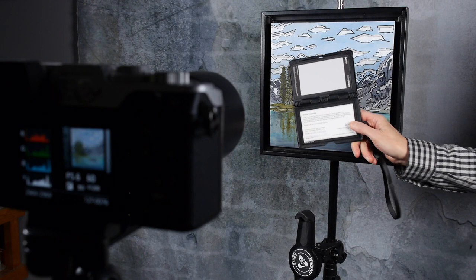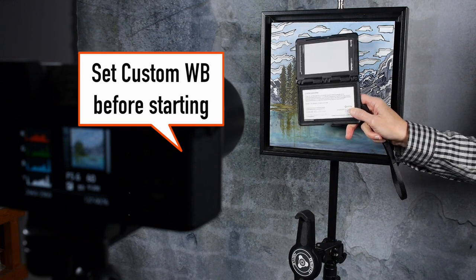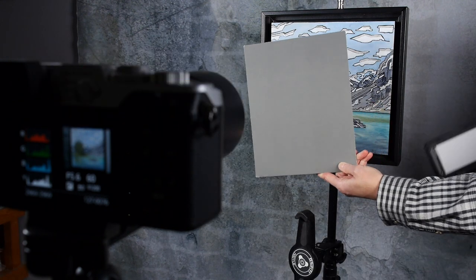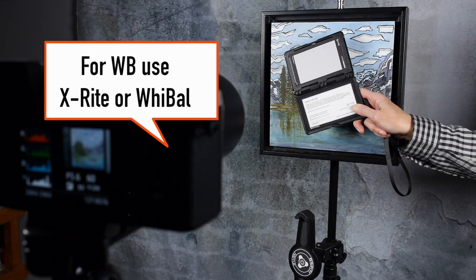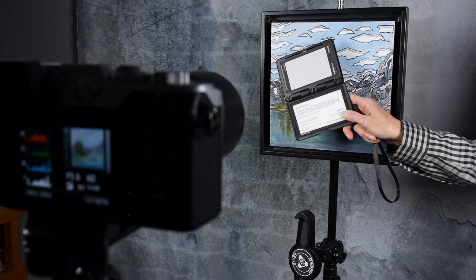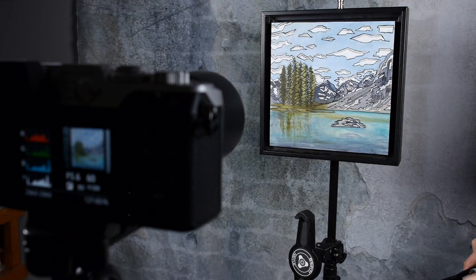Before you start shooting paintings, especially because color is very important, you want to do a custom white balance in camera. Don't use your gray card for white balance — they are not the same kind of cards. Use a Weibel card or an X-Rite card. I have a video showing how to use the X-Rite card, so look that up first, set your white balance, then set your exposure using the 18% gray card and you're good to go.